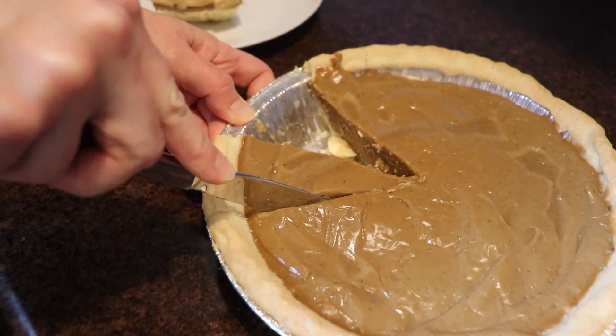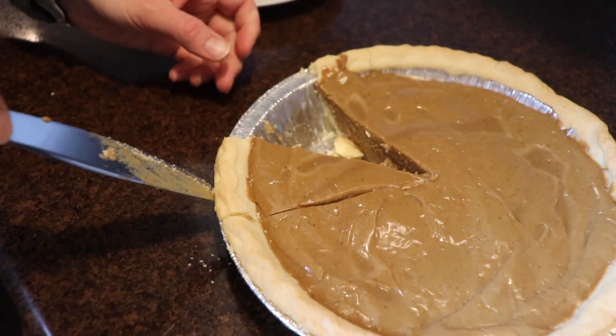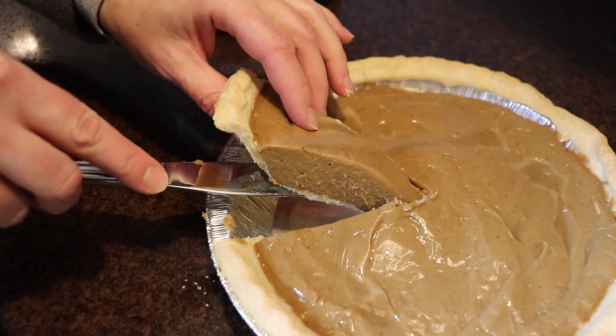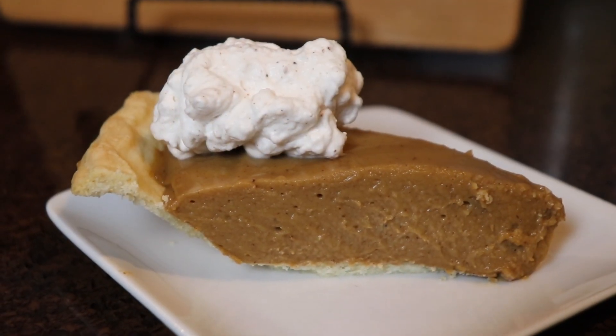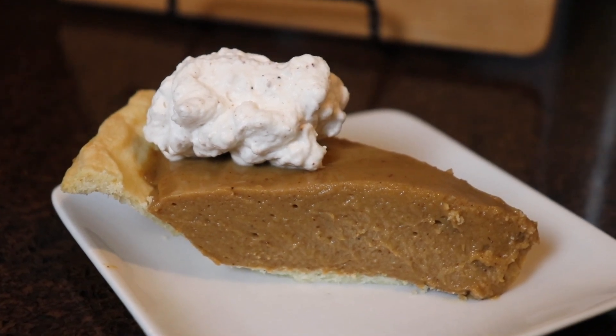The gingerbread pie filling firms up beautifully, and in fact it was very appealing to my kids because it was basically like a gingerbread flavored pudding. My son Ben loves pumpkin pie and he thought this tasted very similar, so I'm happy that this was a hit with him. With the eggnog whipped cream on top it was just so good. I think it's such a unique dessert that you can make for Christmas time this year.